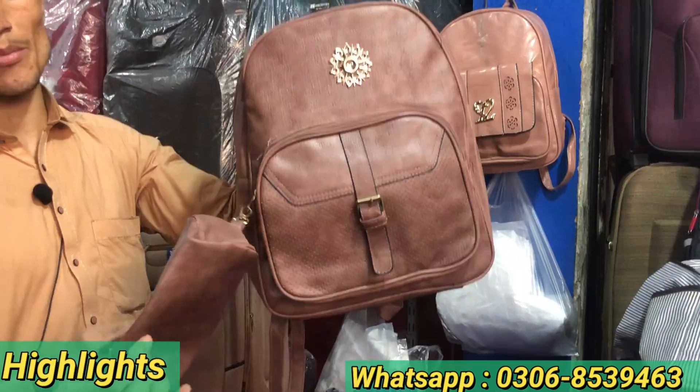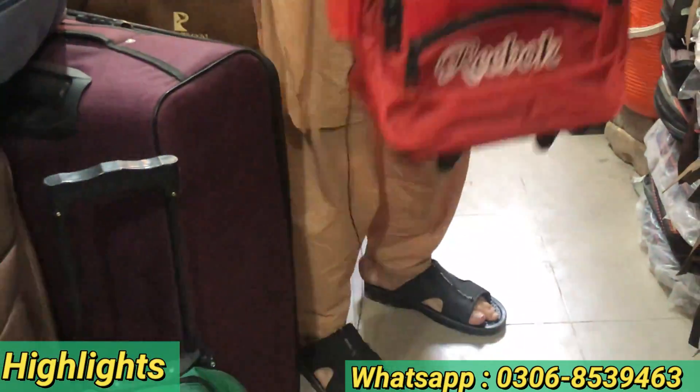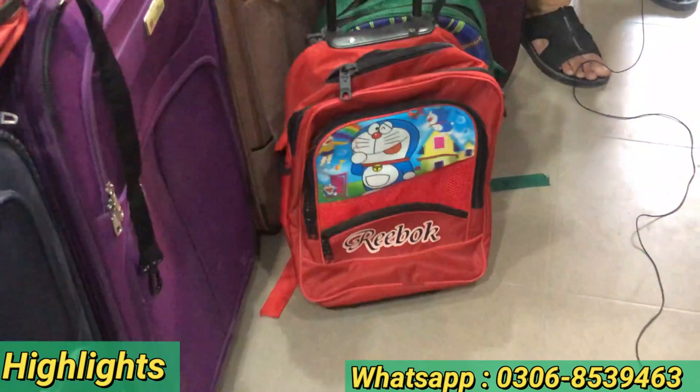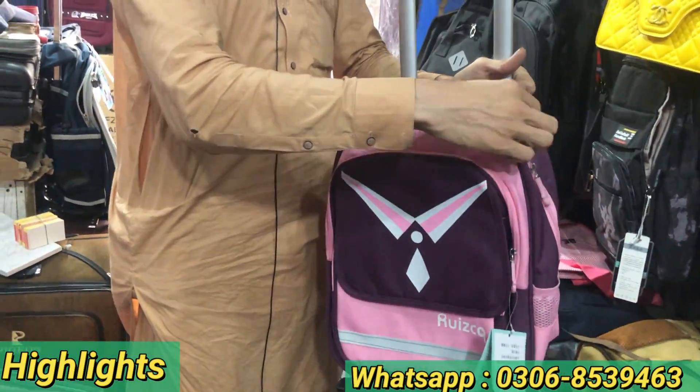Two-piece, original leather. It's a new design in a different color. It's very great quality — you can also see it.